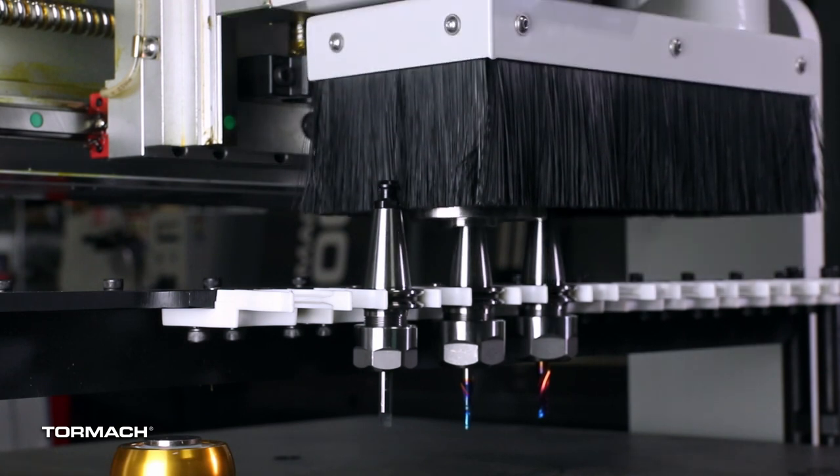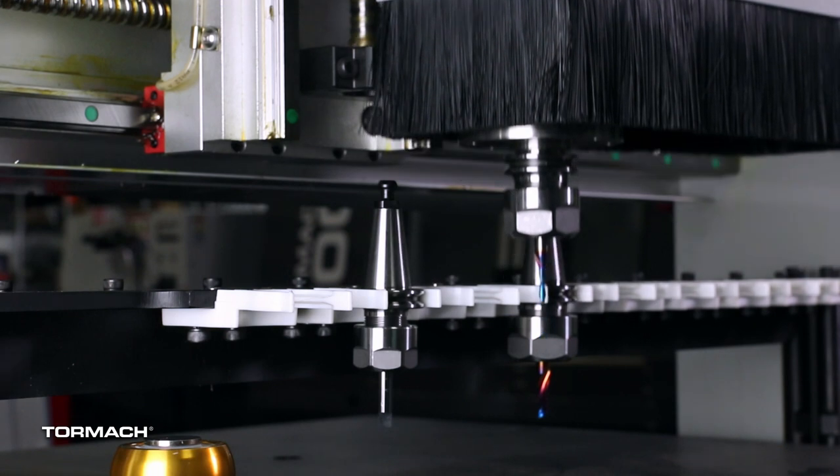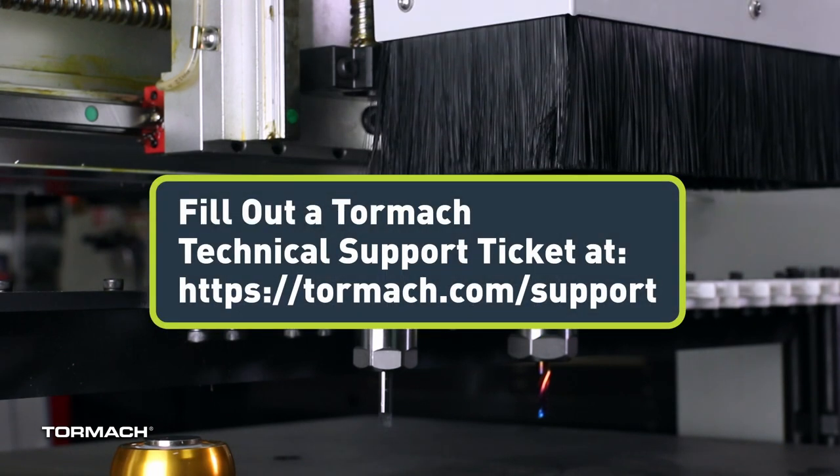You've just installed the 24R ATC. If you had any issues during the install, please check out the troubleshooting section or fill out a Tormach support ticket on the Tormach support page.